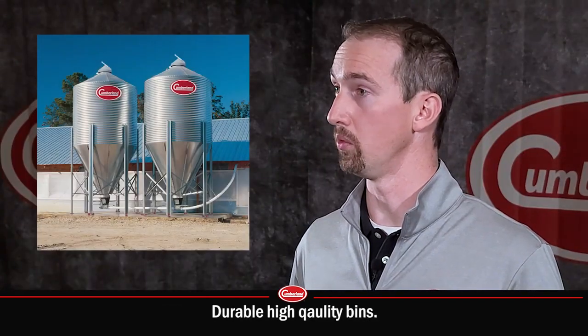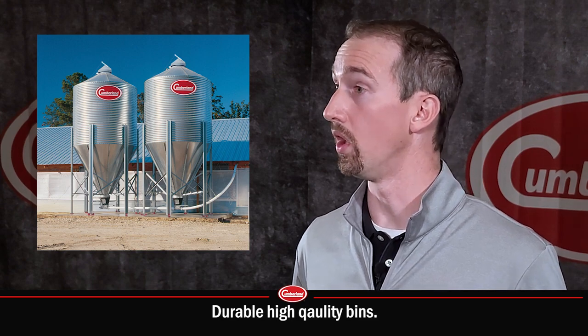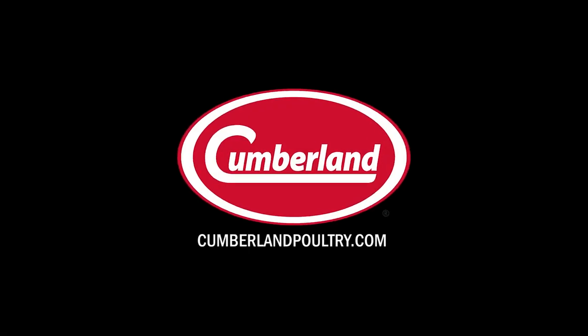And lastly, just our overall design and quality of our bins, which is completely different from other equipment.